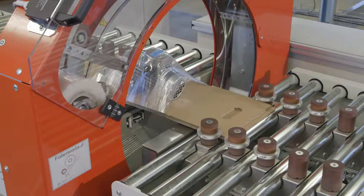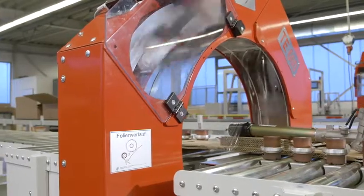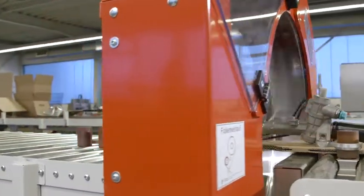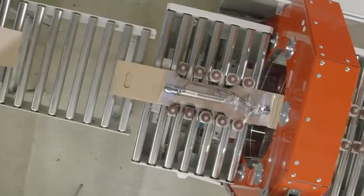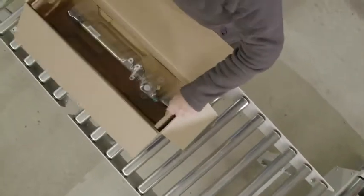Traytech permits a high degree of packaging rationalization with constant packaging speeds. This allows the range of packaging sizes to be considerably reduced. The packing piece is firmly secured onto the corrugated cardboard tray, making secure shipping possible.